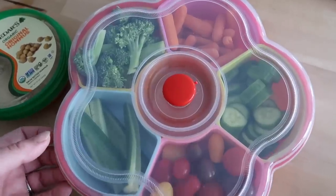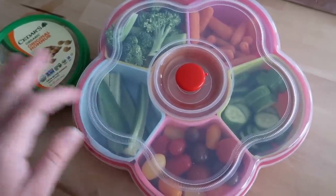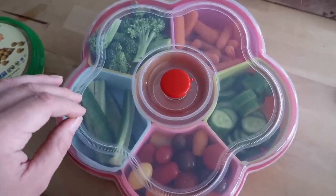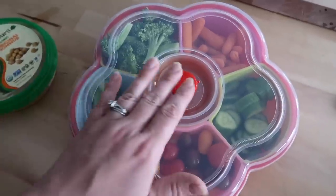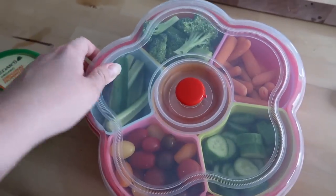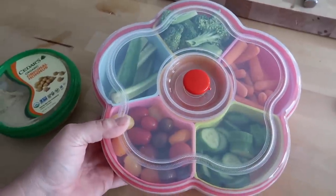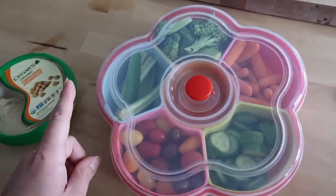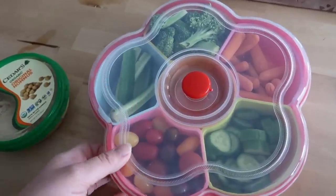And there we go — so beautiful, lots of colors, fresh veggies ready to eat. I left the middle compartment empty for now because we're eating this at home this week. I already have some pre-packaged hummus and the Bolthouse Farms Greek yogurt ranch classic dressing in the fridge, so it seemed pointless to pour it into a separate container. I'll link this flower container and also another Lock & Lock option in the description box below, so you can see what works for you.